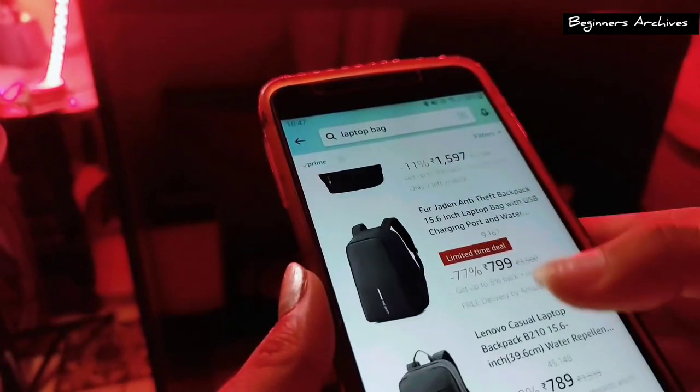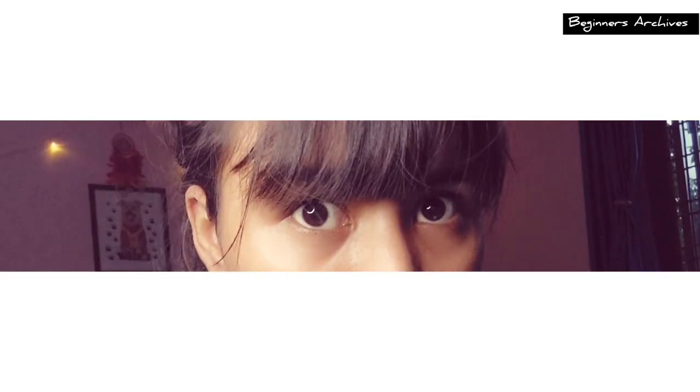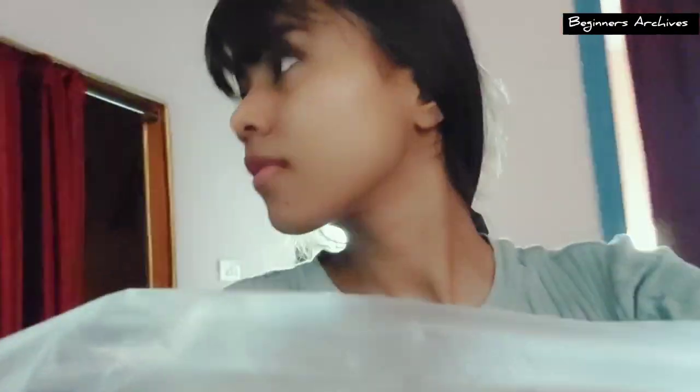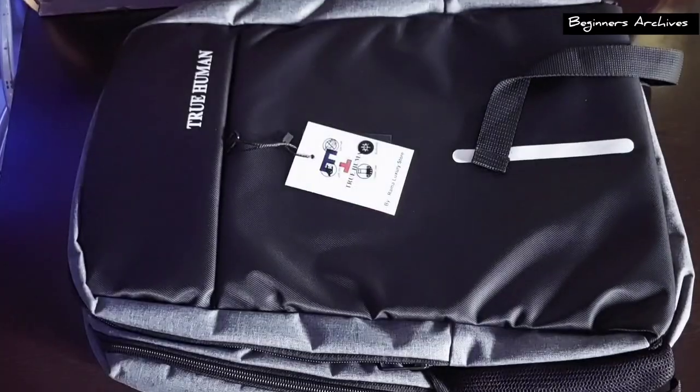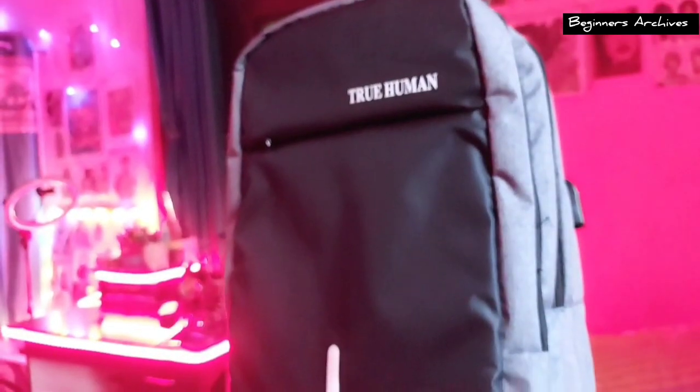I'm searching for the product and finally I found it, so let's order it. Oh my god, I never got something this fast! Anyways, let's take it to the room and open it. As you can see I've ordered a bag — it's a simple one but I'll make it look cool.